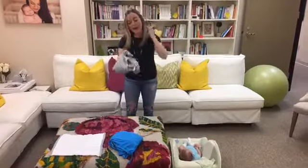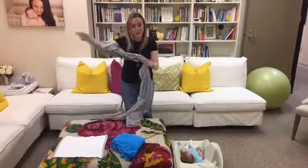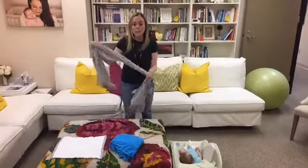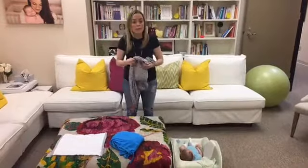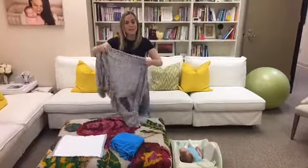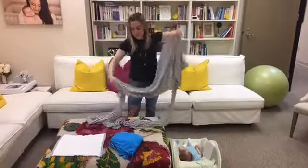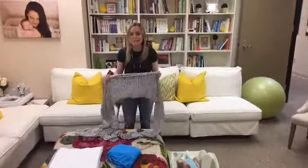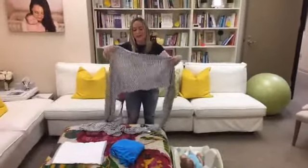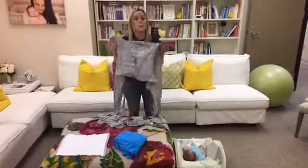I borrowed this from my sister-in-law — she's the best. It's her Solly wrap. A lot of people get a little intimidated when they open a Moby or a Solly wrap or any kind of wrap carrier, because it's a lot of fabric. But it doesn't have to be intimidating, I promise. First thing you should do is wash it — put it in the washer and make sure it's all ready to go.